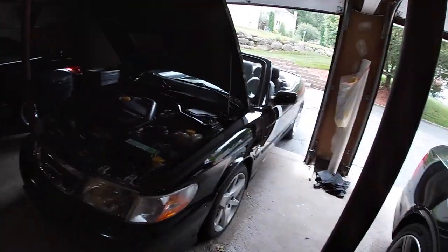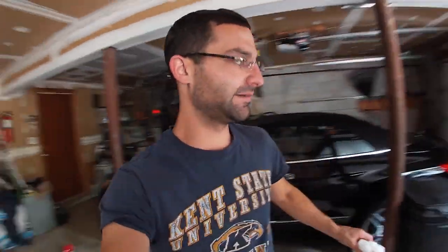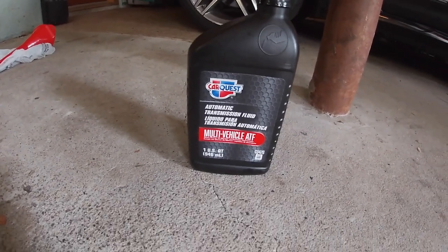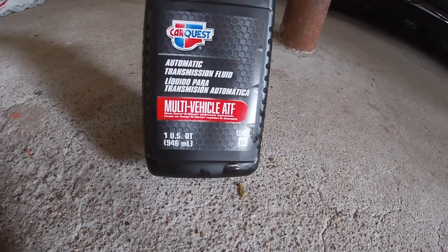I'm going to take this thing for a drive to make sure it all settles and looks good. As Saab recommends, every 30,000 miles or four years, go ahead and change out the fluid. I kept it original — I'm using CarQuest automatic transmission fluid, the ATF multi-vehicle, which is the Dexron 3. I didn't go with anything semi-synthetic because my rule of thumb is don't fix what's not broken. The transmission is running nicely and we want to keep it that way.